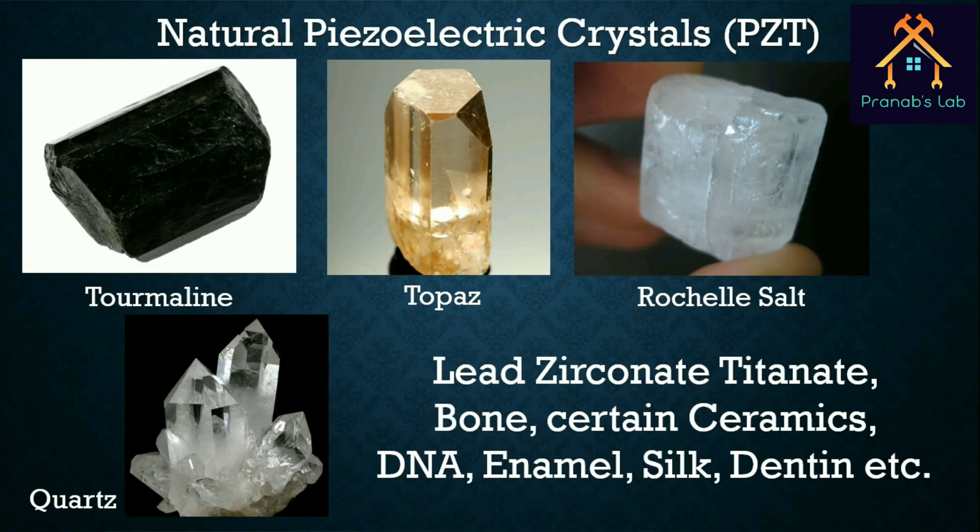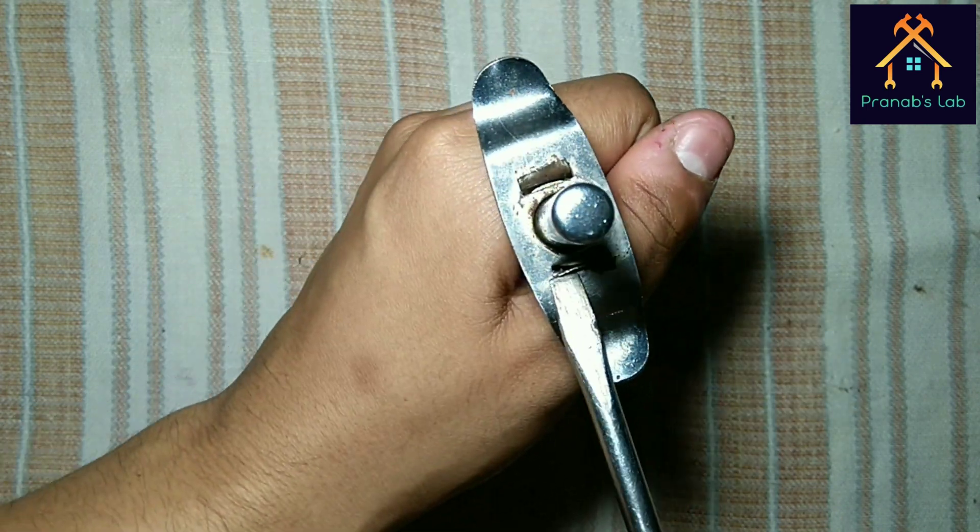Here are some examples of those special materials. Lead zirconate titanate is used as the piezoelectric material in a gas lighter. Let's open it and see what is inside.